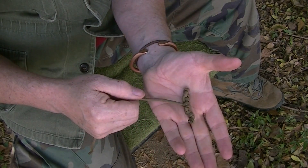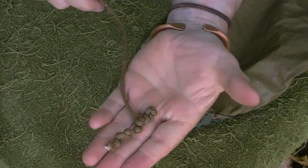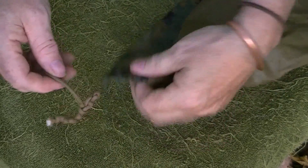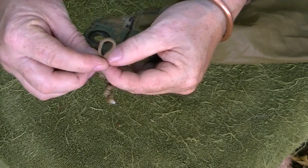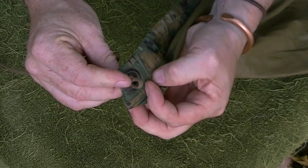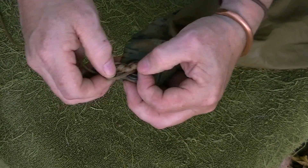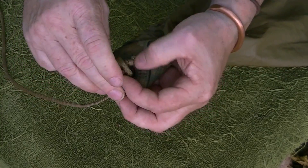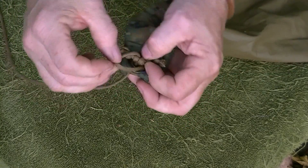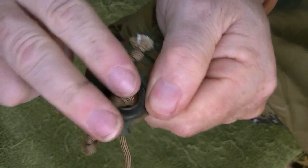Now you're going to use that to attach to a tarp. Let me show you how to do that. You've got your toggle knot. What you're going to do is take a tarp, make a bight, go through the loop of the grommet, and then pull the toggle over the top and go through it — just like this. And then pull. As you can see, it bites and the rest of this toggle cannot go through. So now it's rock solid.